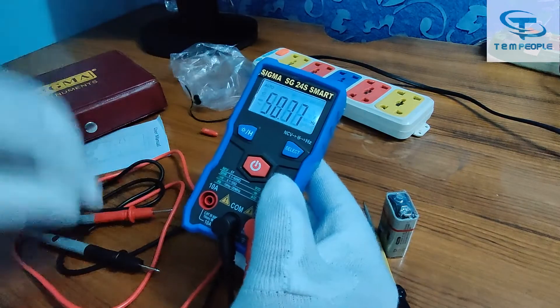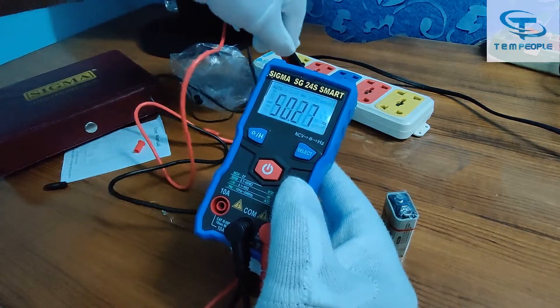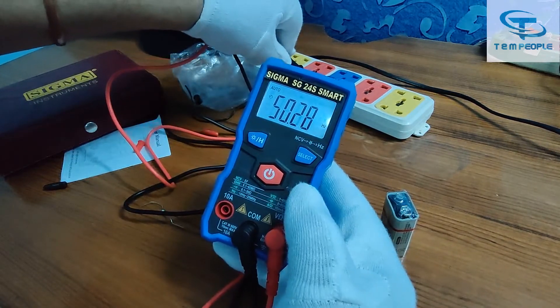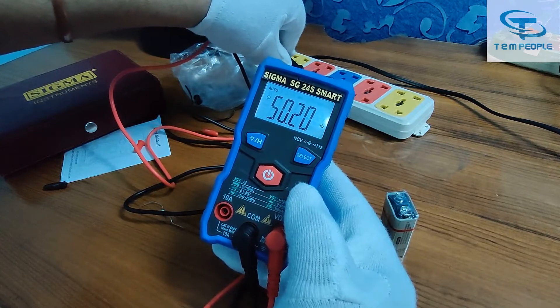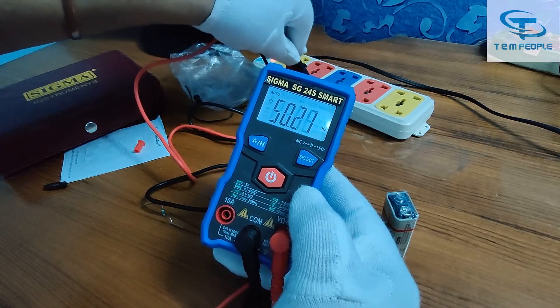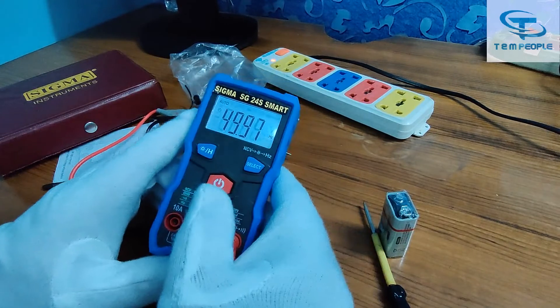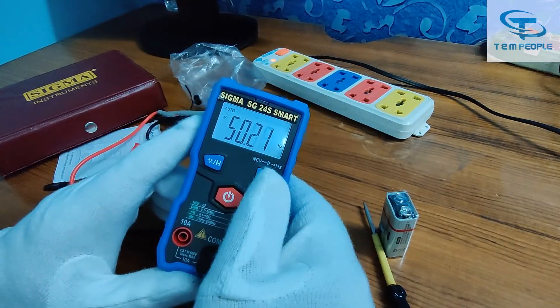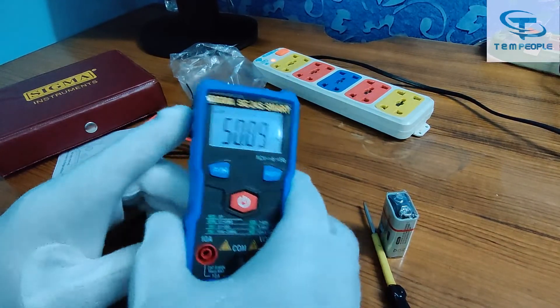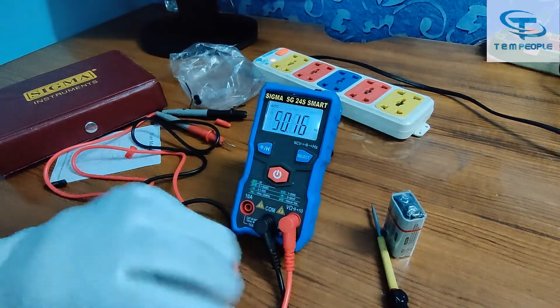Now let me check the frequency measurement — what is the least count and range. It is measuring 50.2 Hz of live AC frequency. The least count is 0.01 Hz.